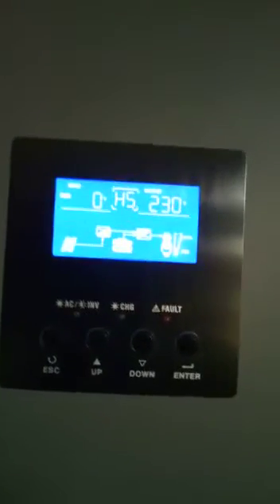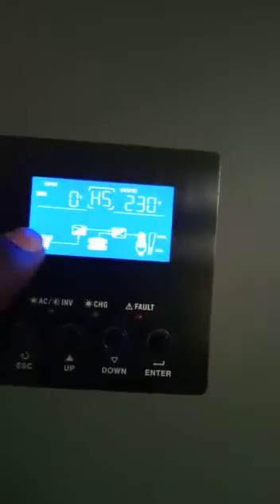So I'm going to switch on the genset so that we can see what will happen. Remember, even with the inverters, they are not seeing any power from the genset. What they can see is only the solar panels.